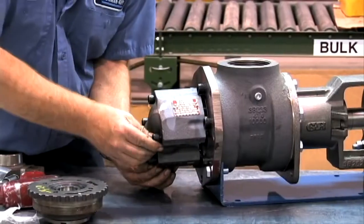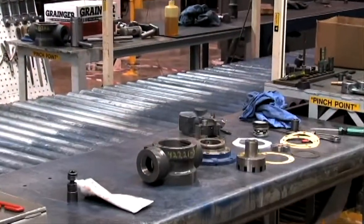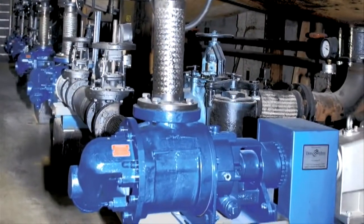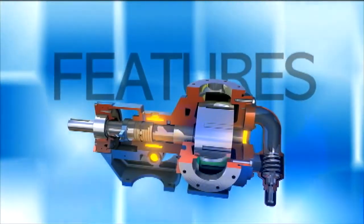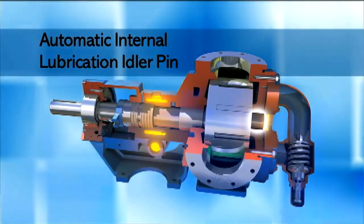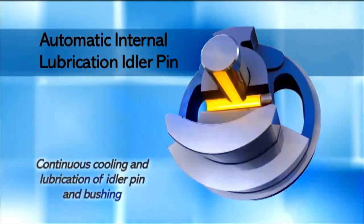G-Series pumps are manufactured with unique features that enable them to perform better and last longer, providing the level of quality and reliability that makes the G-Series the premier gear pump in the industry. A major feature is the automatic internal lubrication idler pin, which reduces wear by continuously cooling and lubricating the idler pin and bushing.